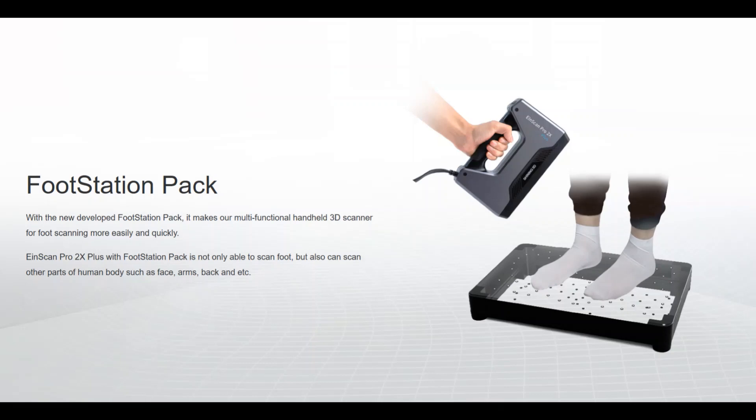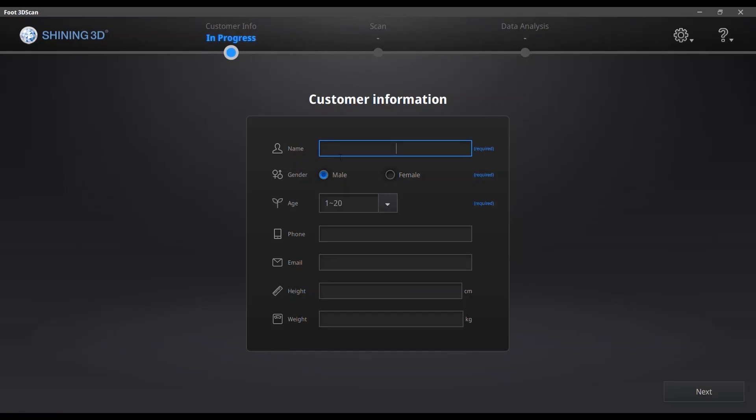Let's go to see how it works. Basically, this is the interface of the software, and before you scan, you need to fill in the customer information: your name, your gender, your age, your email, etc. Just because after the scan, you will not only get the scan data, but also a personalized report of your feet.